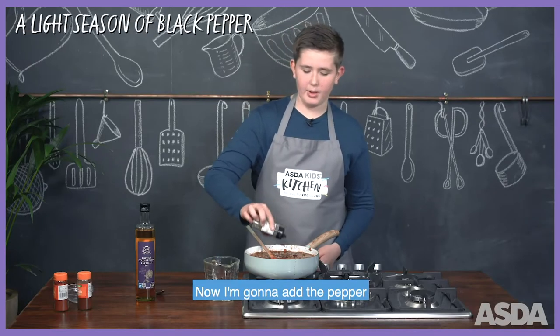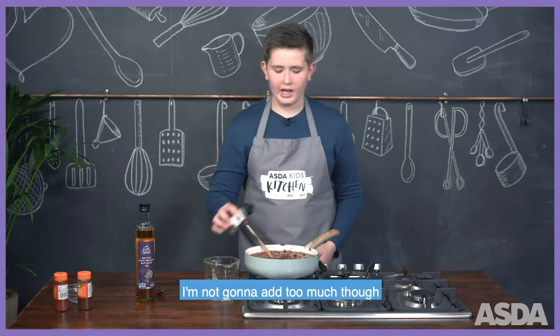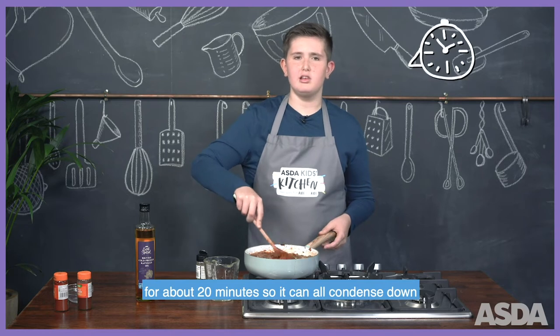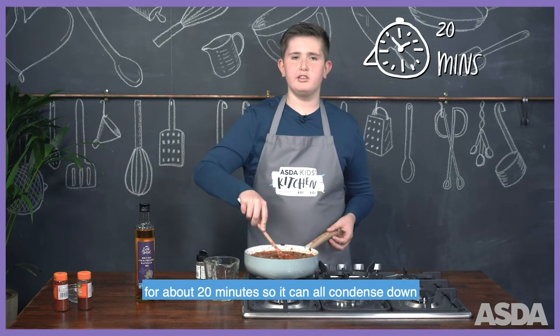Now I'm going to add the pepper — I'm not going to add too much though. I'm just going to give it a stir and let it simmer for about 20 minutes so it can all condense down.